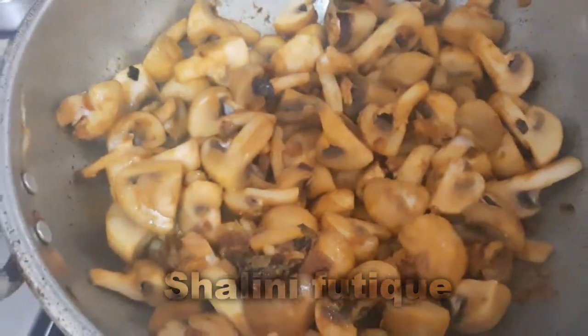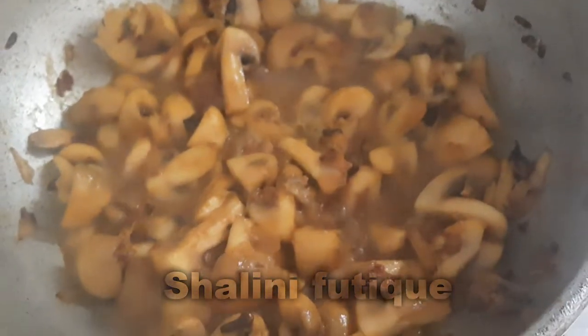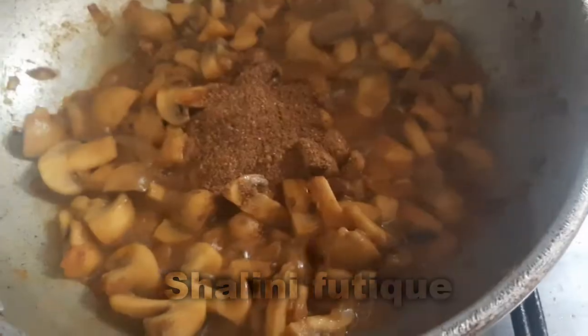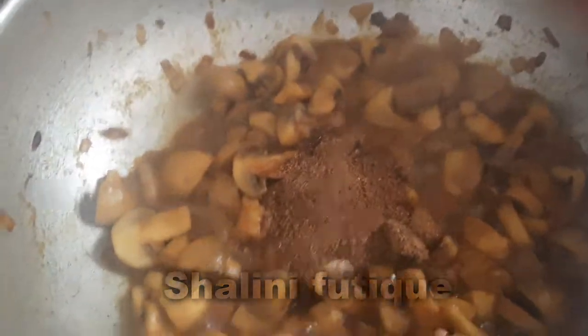The mushrooms ooze out some water — cook the mushroom in its own juices for three to four minutes, depending on the quantity of the mushroom. Then add our prepared masala and cook it for one to two minutes.